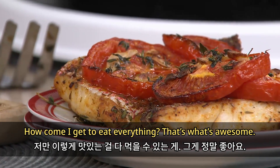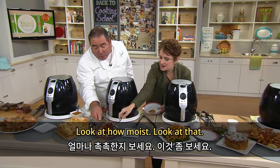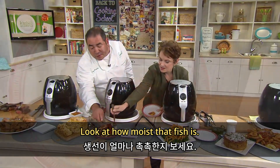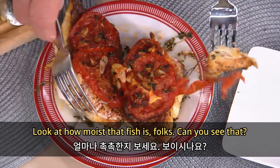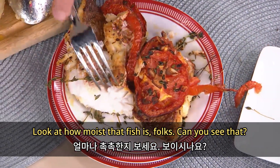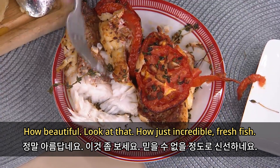How come I get to eat everything? Take a look at how moist that fish is. Look at the tomato. Let me turn it around — look at how moist that fish is, folks. How beautiful, how just incredible.